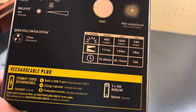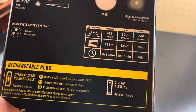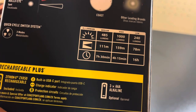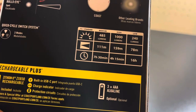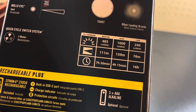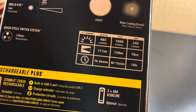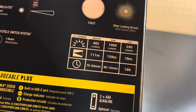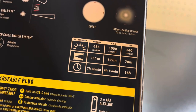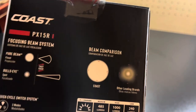You got medium at 485 lumens for 111 minutes, a thousand lumens at 159 minutes, and low at 240 lumens for 78 minutes. And here's the beam comparison.